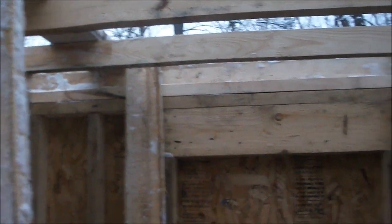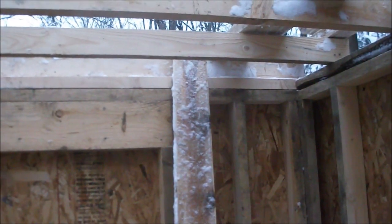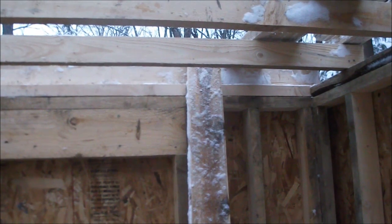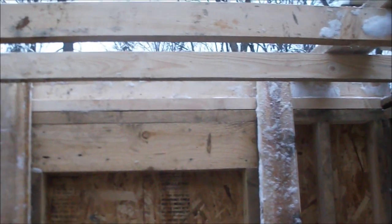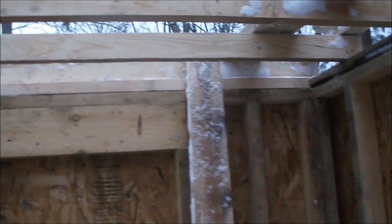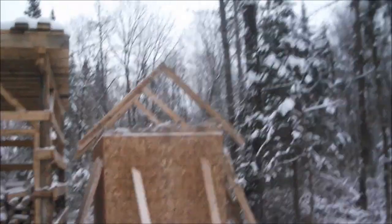Got my 2x8 plank down on both sides, and three rafter pairs — six rafters — leaned up. If I can get them in today I will be satisfied. I'm going to try to stand them up and toenail them into my plate. The tops I may just tack in today, because I'll need to install a ridge board. I may just put a small tack in to keep them from falling over, but that would be it. I'll bring you back if I make any progress.